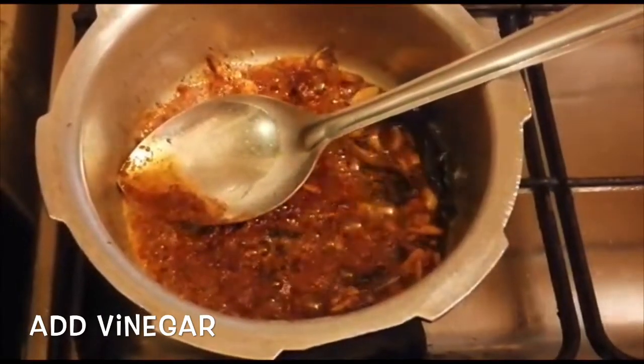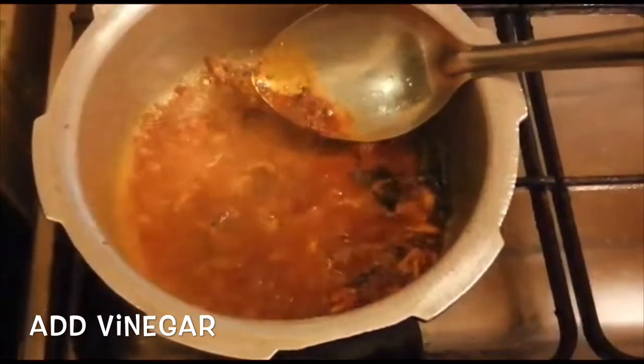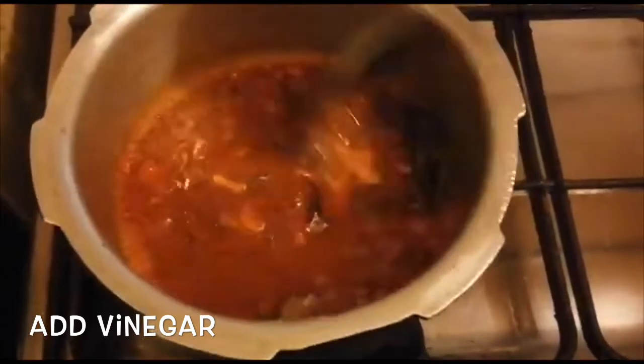When we need to cook our food, we will put the ingredients in the soup. Then we will cook the ingredients in the soup.